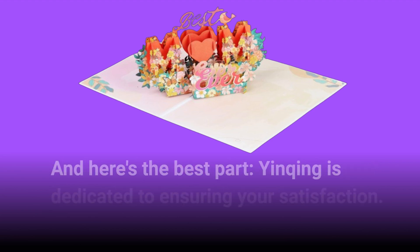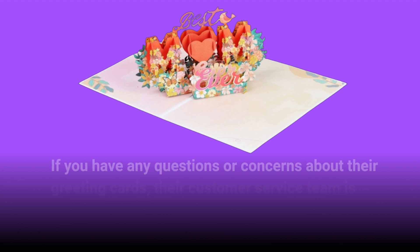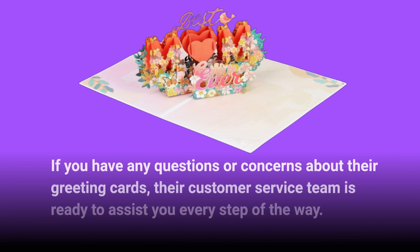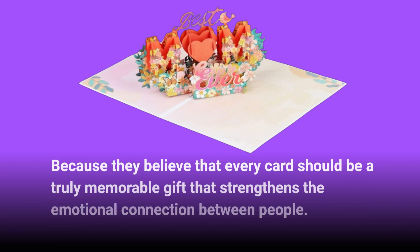And here's the best part: Yinching is dedicated to ensuring your satisfaction. If you have any questions or concerns about their greeting cards, their customer service team is ready to assist you every step of the way. Because they believe that every card should be a truly memorable gift that strengthens the emotional connection between people.